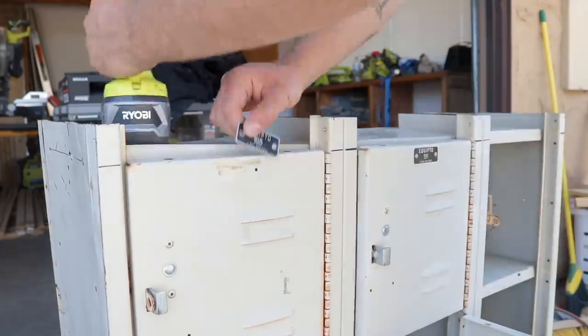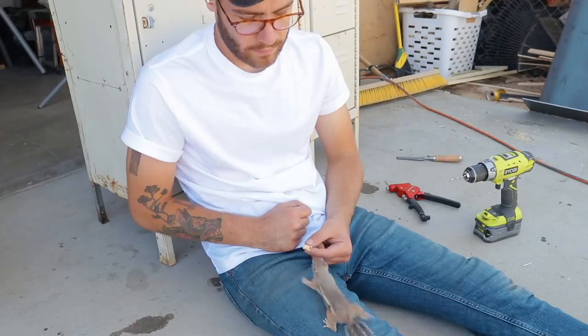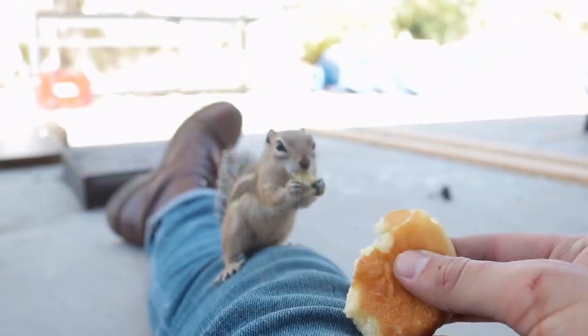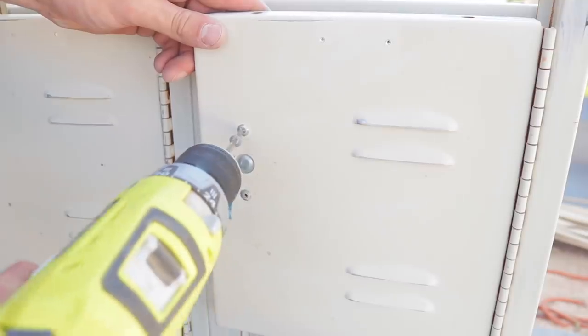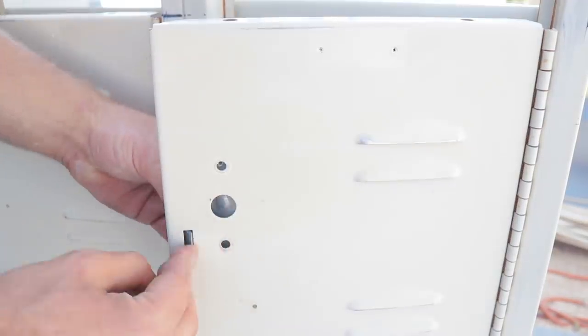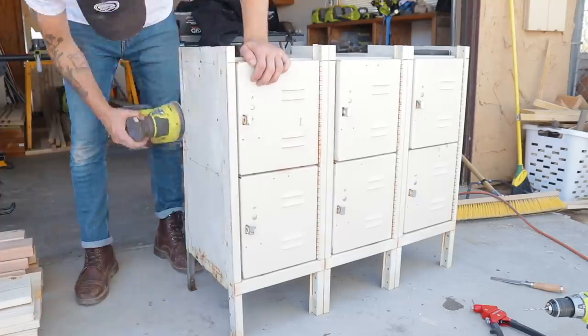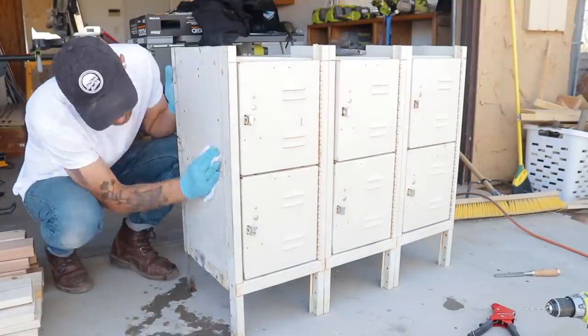Next, prepping for paint — I removed all of the badges and handles. I also gave Gary a snack. Gary seems to be a big fan of Hawaiian rolls. I removed some of the surface rust with 150 grit sandpaper and then used acetone to wipe down the lockers a couple times.